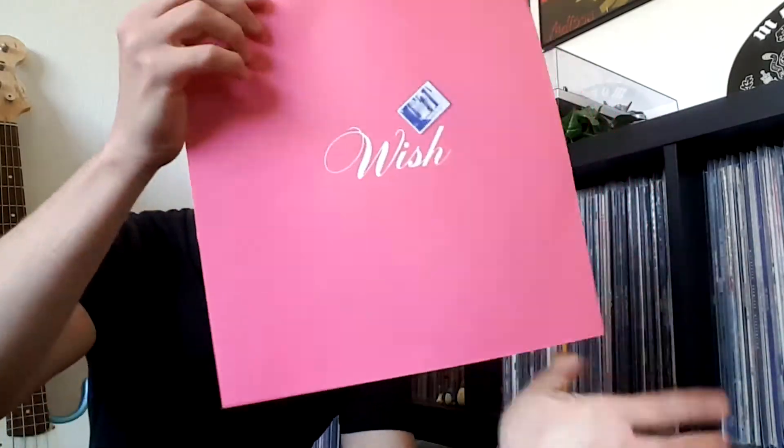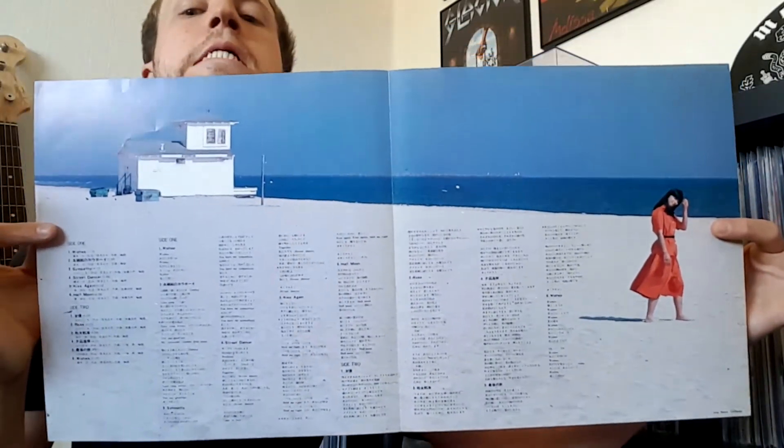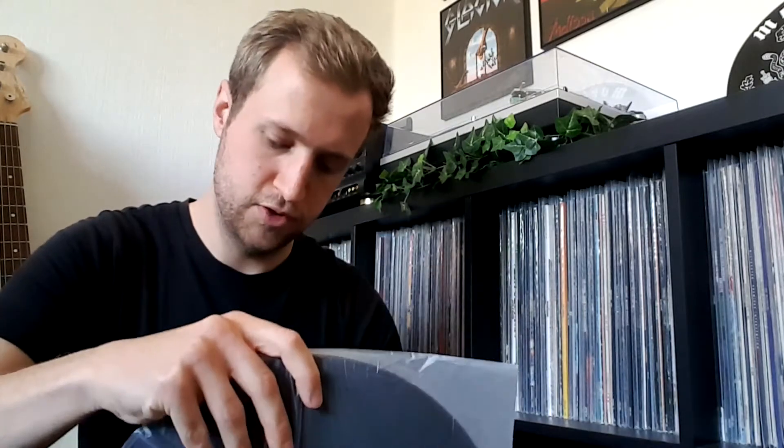Final record — with an insert. As you can see, this one does not have an Obi strip, but it does have the insert with the lyrics. Very nice. So I'm really excited to listen to this, because what I've heard so far is really good and I really enjoyed it. Japanese city pop, jazz, something like that — really cool stuff.